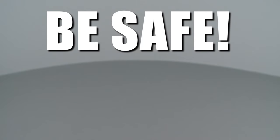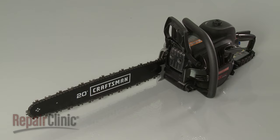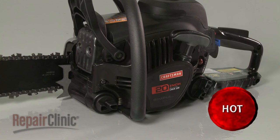Repair Clinic encourages you to perform this procedure safely. In this video we will show one or more icons to alert you when to use caution. Before you replace the cutting chain on your chainsaw, first make sure the engine has cooled and that the on/off switch is in the off position.